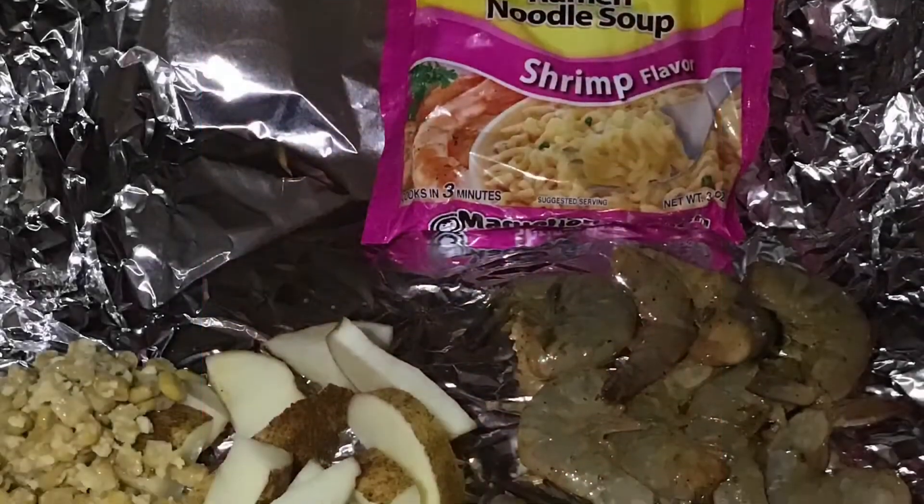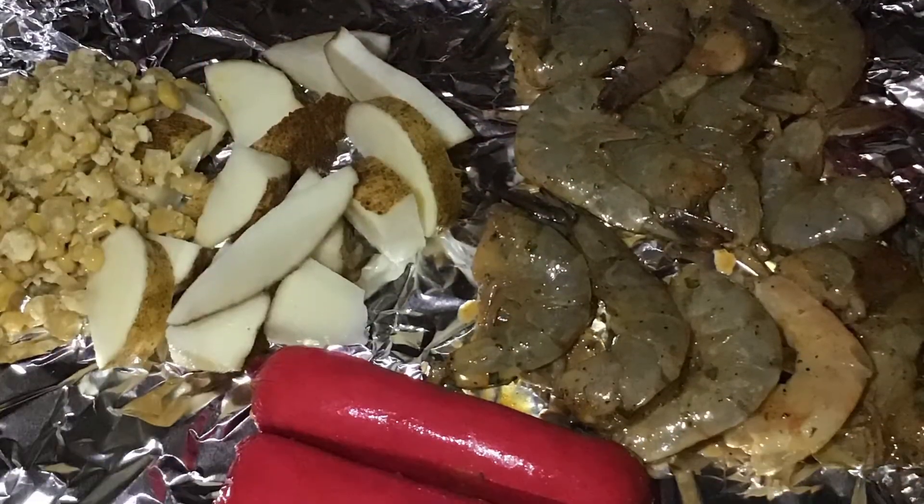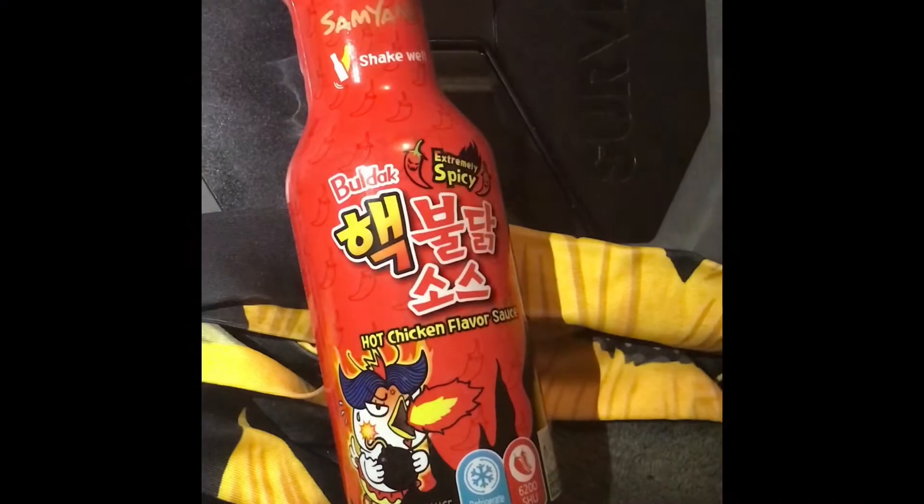It's starting to look like it's coming together, and yes you guys, I did throw some corn kernels in there. This is going to be a deconstructed seafood boil with my favorite shrimp flavored noodles. Enjoy, stick around, stay tuned, and I'll see you there!